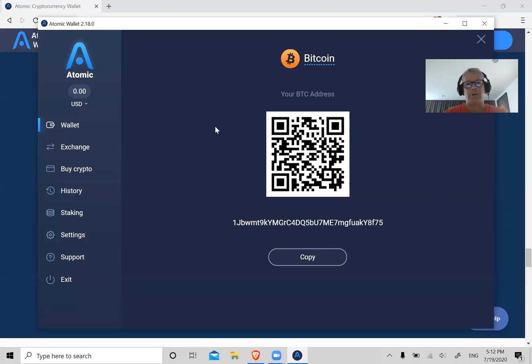Then go to Coinbase, select the asset Bitcoin, click on Withdraw, and it's going to ask you to enter a withdrawal address. Paste your Bitcoin address there and click Withdraw. It'll probably have you go through a two-factor authenticator, and then just a few minutes later the Bitcoin is going to land in your wallet here.